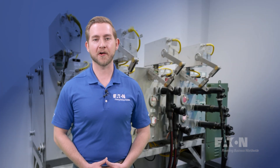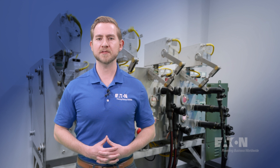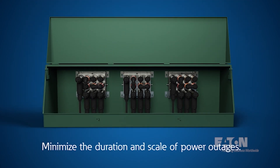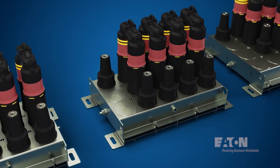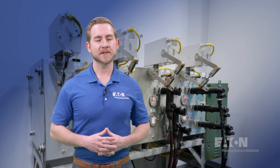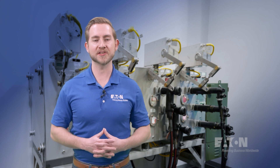Now, I'm going to throw you a curve ball here. Up to this point, we have only mentioned the 600 amp connectors in a dead brake rated application. What if I told you it was possible to have a 600 amp load brake application? With Eaton's clear load brake switching technology, it's possible — and today, Eaton is the only manufacturer on the market to offer this. The advantages of this system are endless. Mainly, it does not require equipment upstream, such as a switchgear lineup, to disconnect and de-energize the equipment where our connectors land. It decreases downtime in the field, it's safer to operate, and provides greater opportunities for uninterrupted power during sectionalizing and maintenance.